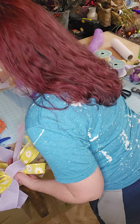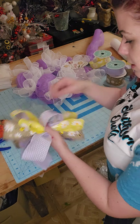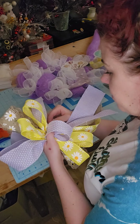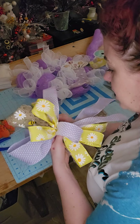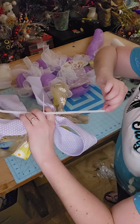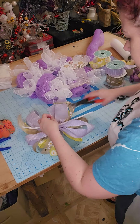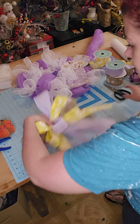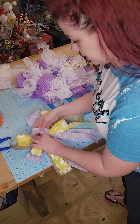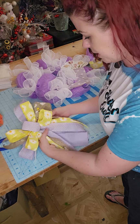I'm going to grab another pipe cleaner and a cable tie — these are four-inch cable ties — and I'm going to wrap that around where we're holding it. Thread it through, tie it just a little bit but not all the way. Thread that pipe cleaner and now go all the way. Cut that extra off. And now we have a very cute, flirty bow.